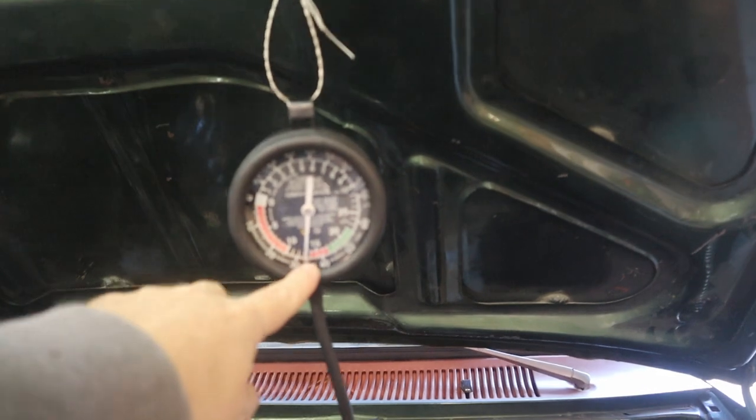The first issue I'm dealing with is low vacuum. At idle I'm sitting at about 14 to 15 inches. I've taken off all the vacuum lines — no brake booster, no PCV valve — just one line going to the gauge to eliminate any leaks. I've sprayed around with brake cleaner and there are no vacuum leaks. I don't know what's causing it because with the carburetor I was at about 18 inches. If you guys know why, leave a comment.